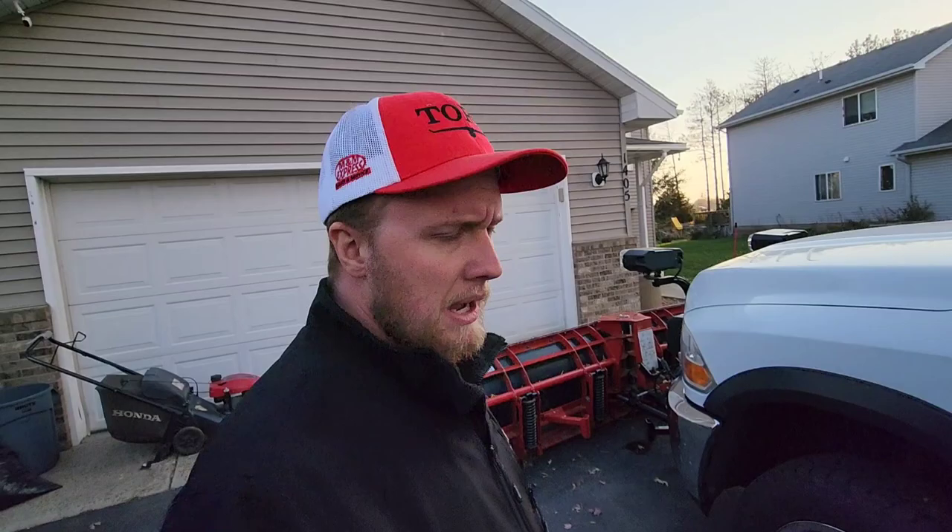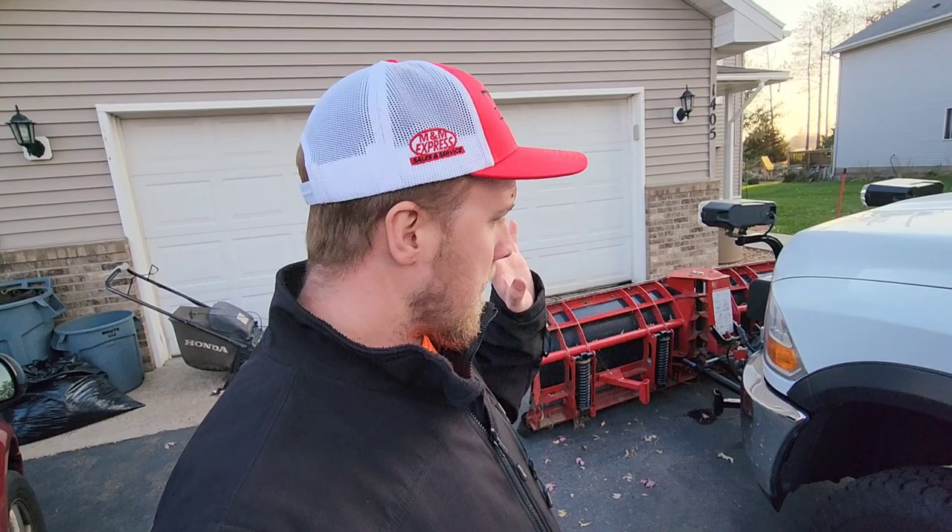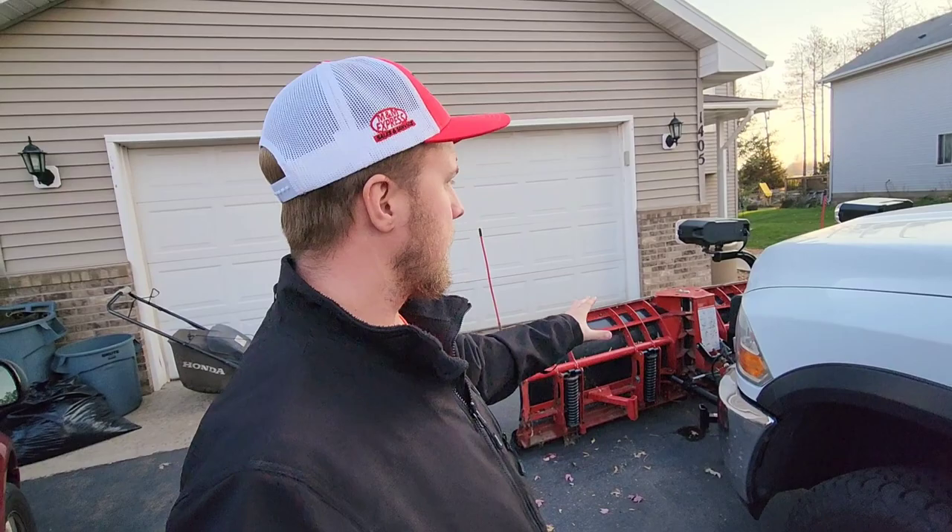I do want to talk about the cost — that's really the moral of this video. When you're buying a used plow, I would recommend not paying more than $3,000 for something in this shape. Because a brand new flare top V plow — I was quoted, uninstalled, for the mount, wiring, and plow — $8,500.